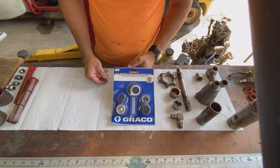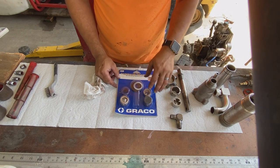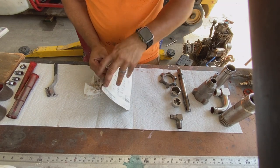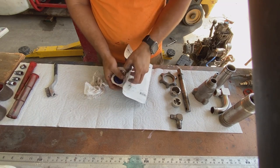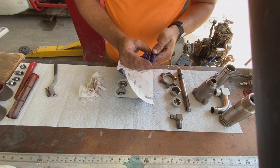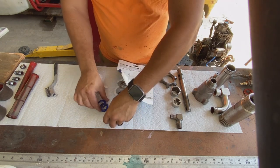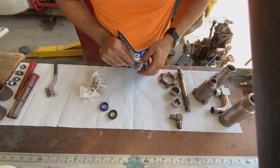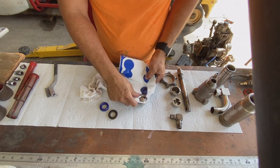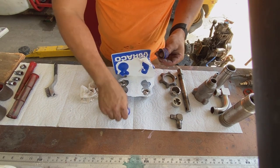Before we get started assembling any of this, inside of this packing kit we have leather seals. These alternate leather and plastic — the plastic may be Teflon or something of that sort. You can see how these alternate: plastic, leather, plastic, leather. We're going to separate these packings out. Be careful when you're opening this package — you have a couple of ball bearings in here that act as one-way valves, and we don't want to lose those.